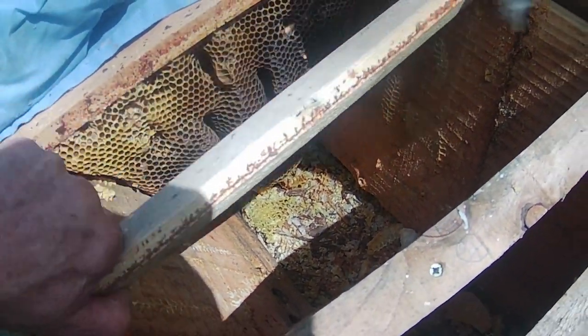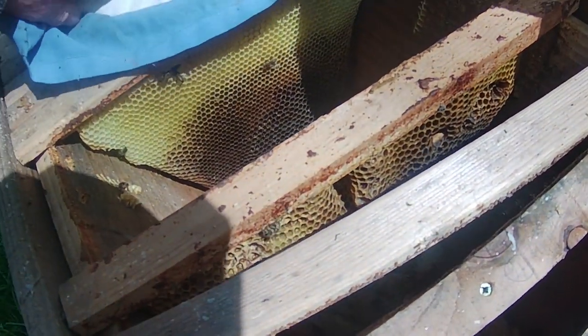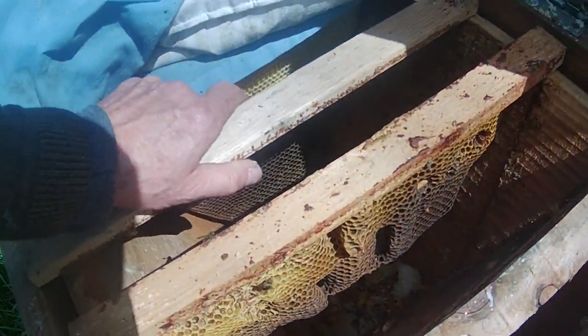It's a fairly old comb in here. Okay, well that one's a bit odd, but yeah, let's give them that one.